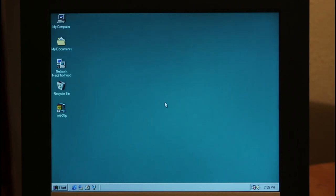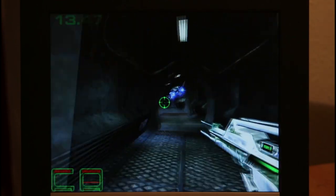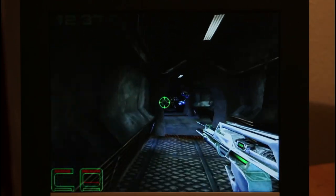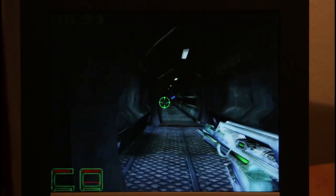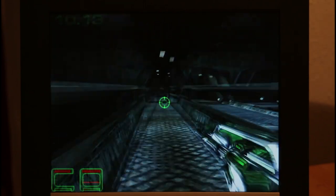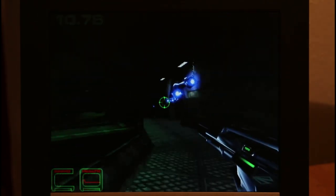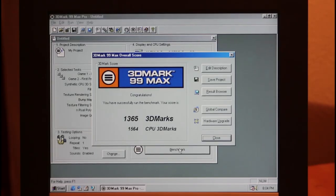Now let's get to some baseline benchmarks for this machine as currently set up. The first benchmark is 3DMark 99 — everything seems relatively smooth. The 233 MHz CPU is going to run out of steam pretty soon as I go through these benchmarks, but for now I would say this is mostly playable. It's run without a hitch and given us 1365 3DMarks.